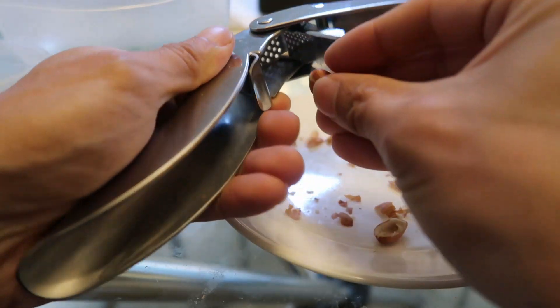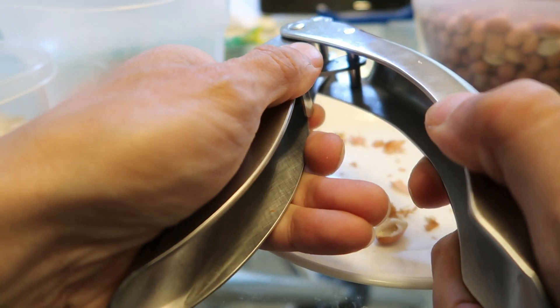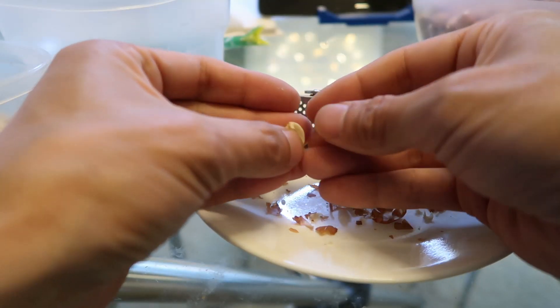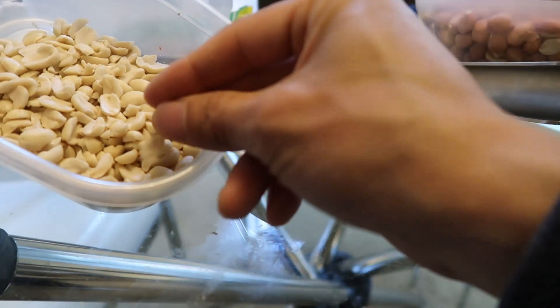Alternatively, I have a garlic press over here. I can just put the peanut in, crack it just slightly, then pour it out — the skin came off and now I can remove the pit like that. This one's ready; I'll put it in with all the others.